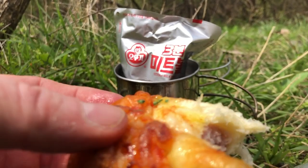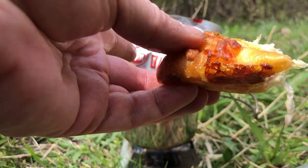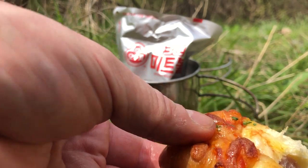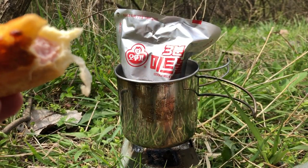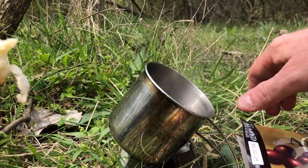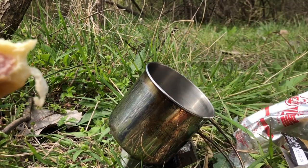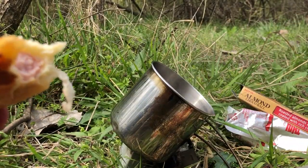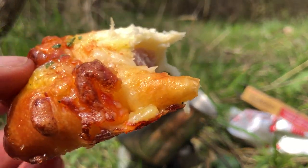That makes a decent cheap lunch really. Three thousand one won... for under five thousand won you get a decent snack slash meal. Oh, the meatballs are done! So for roughly six thousand won you get this and this and this - not a bad meal at all. Nice.